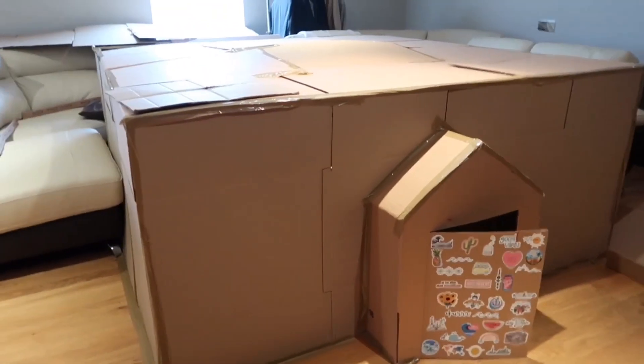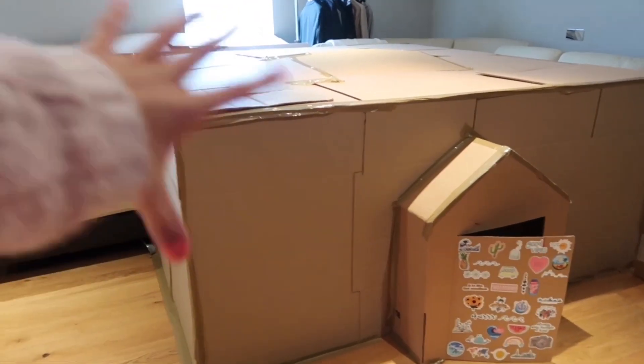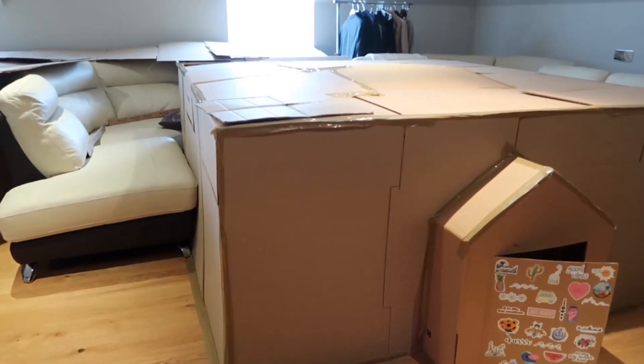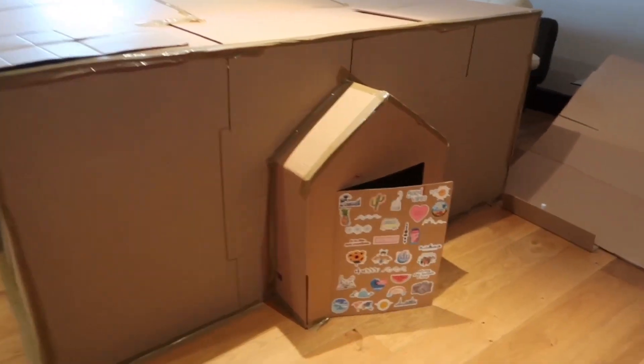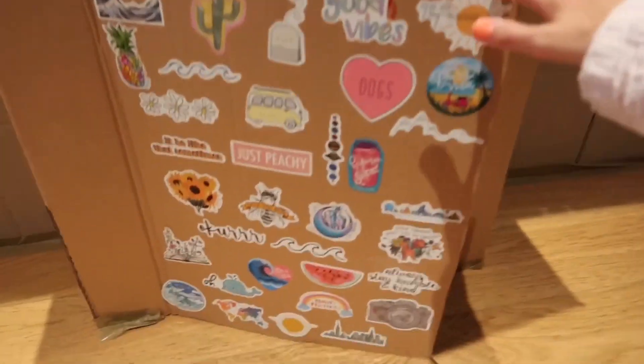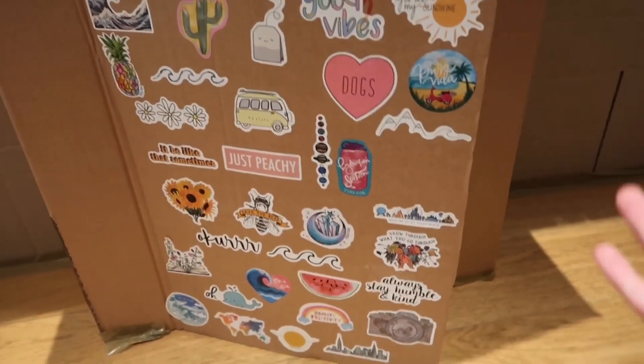I'm going to be showing you the VSCO box fort in three, two, one — so this is what it looks like. I'm planning on doing the outside in wrapping paper but I just haven't found the right wrapping paper yet. We have the very VSCO door, which has a bunch of VSCO stickers.